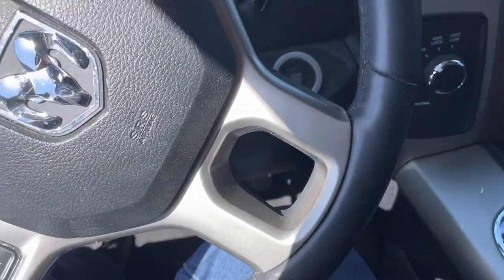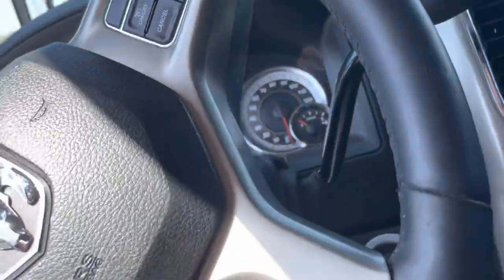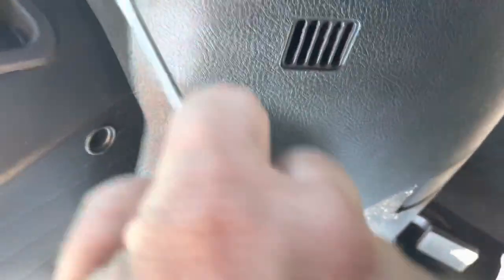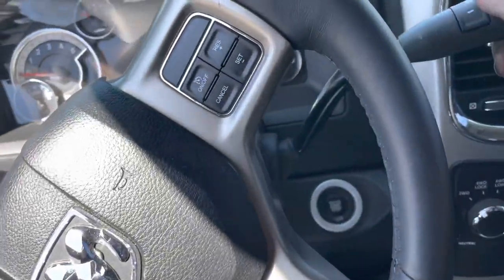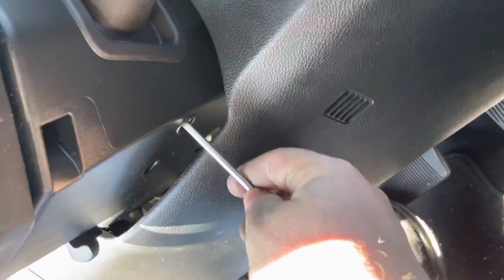In the 3500, you're going to need a little flathead screwdriver about this size. Right under here you'll see two holes — right there. Now, as you can see, I've got my foot on the brake and this is locked.